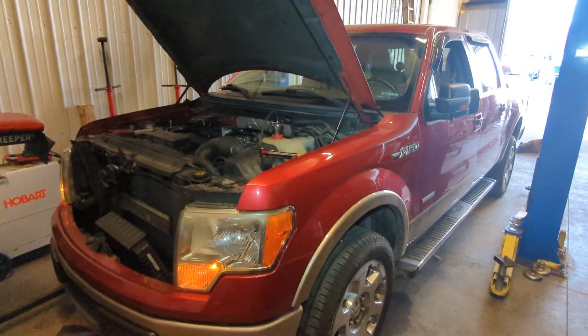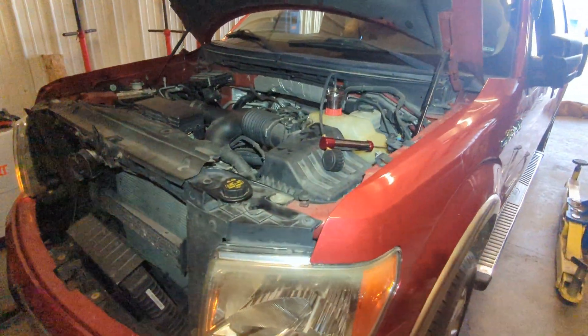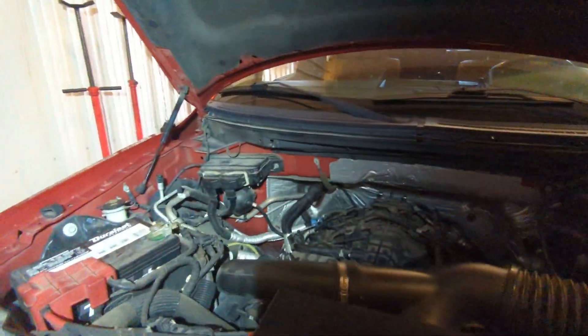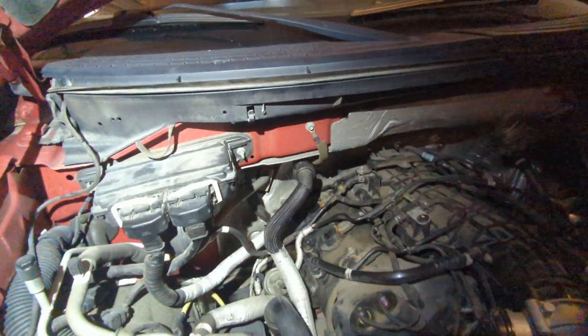Here's a 2012 Ford F-150 3.5 EcoBoost. The customer complaint was they saw a little bit of coolant over the turbo. The turbo is on the side here, and you can see a little bit of coolant still on there.